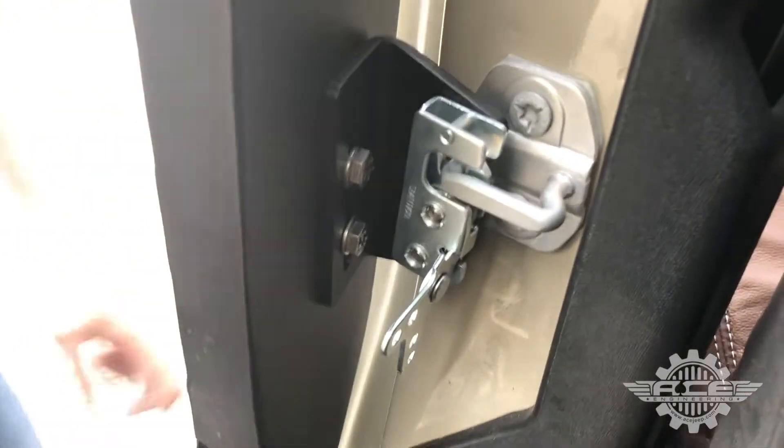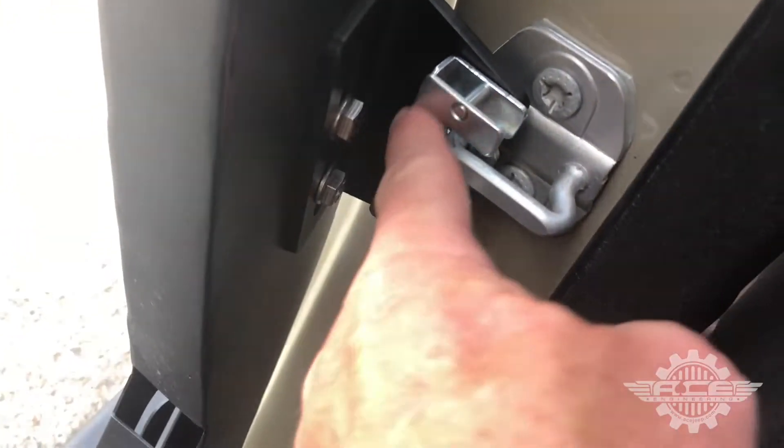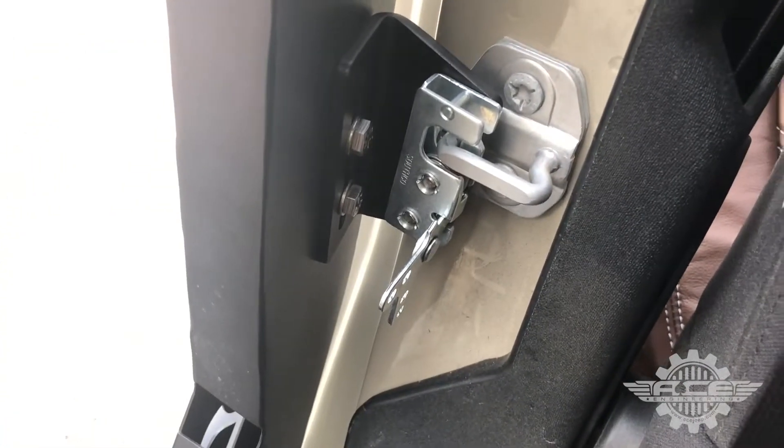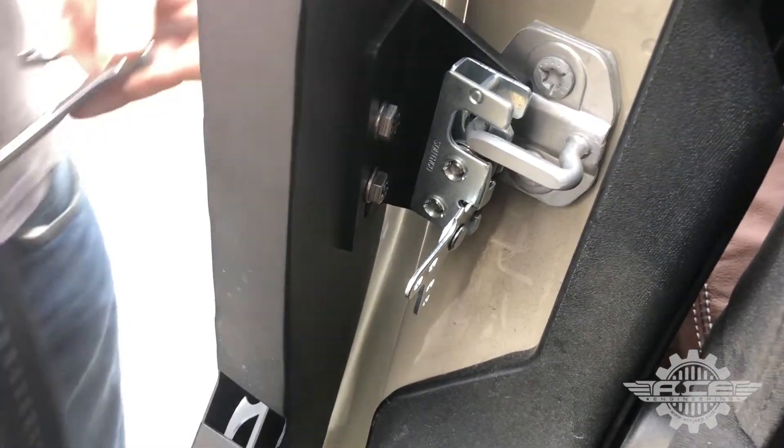Pretty rock solid. Adjusting the angle on that can also help make it even tighter.